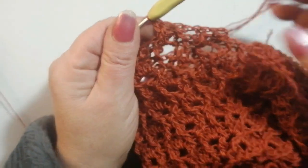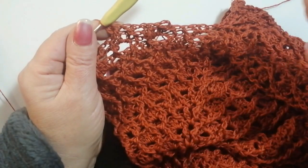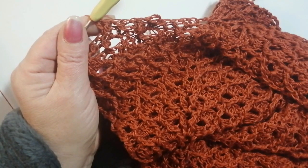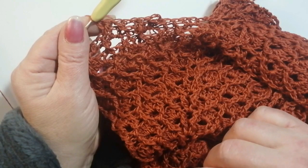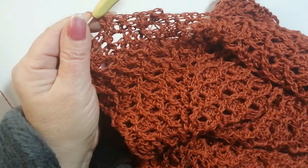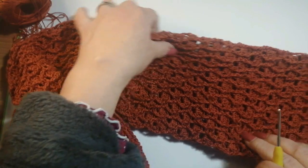Dobbiamo ripetere quello che abbiamo fatto nella maglia, solo che adesso qui è la manica del più piccolo cerchio. Quindi lavoriamo sempre giro fino ad arrivare alla lunghezza della manica desiderata. Decidete se volete una manica lunga, corta o a tre quarti. Dato che è una maglia primaverile in cotone, ancora devo decidere, ma man mano che vado avanti la provo e poi decido. La lavorazione è molto semplice perché abbiamo ripreso le maglie come le abbiamo lasciate.